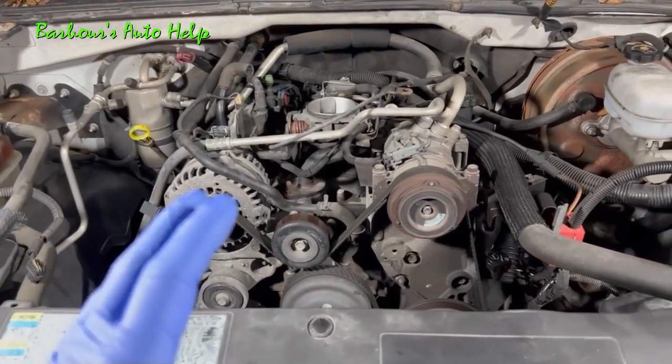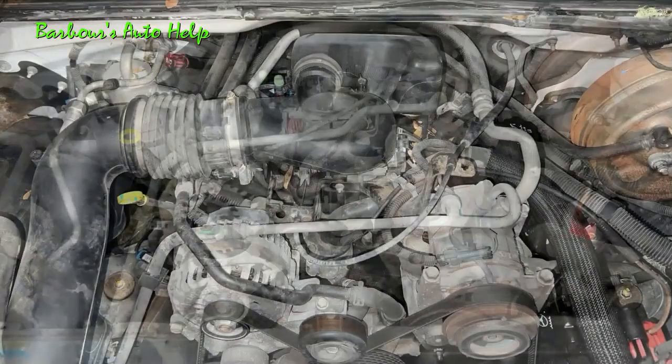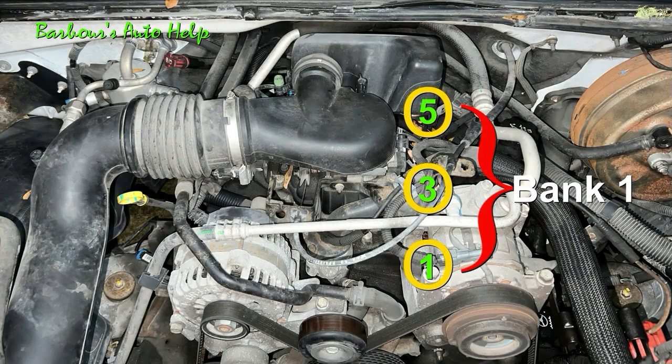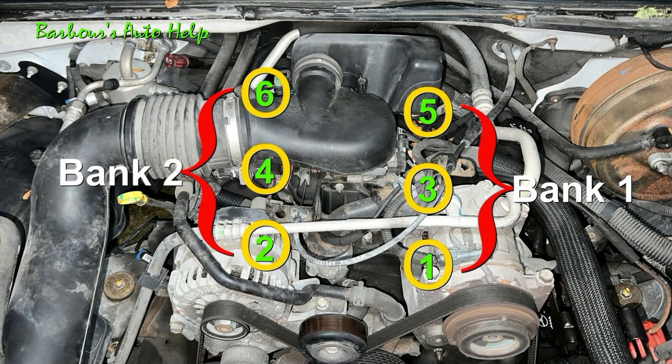Let's go ahead and get into it. So the cylinder identification is as follows. On the driver's side, bank 1, we have cylinder number 1, 3, and 5. On the passenger's side, bank number 2, you have cylinders number 2, 4, and 6.